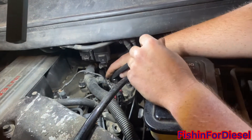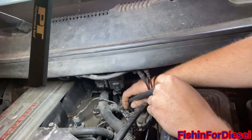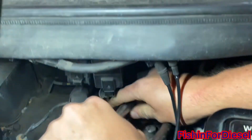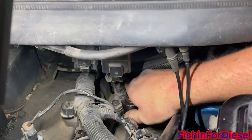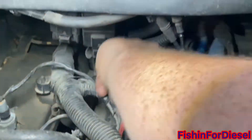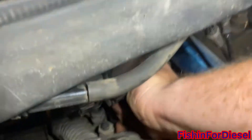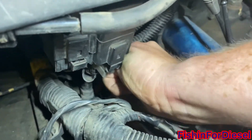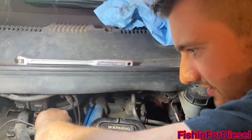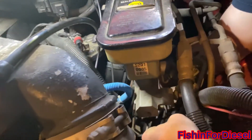We're just going to loosen that up and get it nice and loose. You're going to want to have a hand underneath as you loosen it so that it doesn't just fall down. Just unscrew it and it'll pop right down. This is the first time changing out this filter, so we'll see how bad it is — hopefully not too bad.